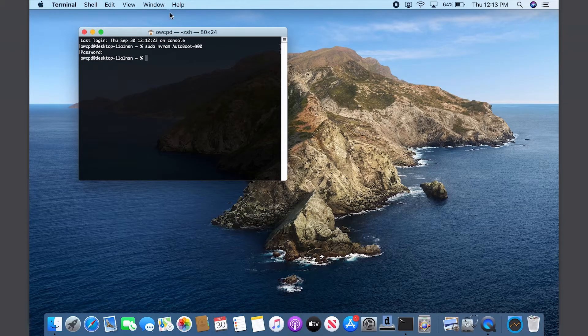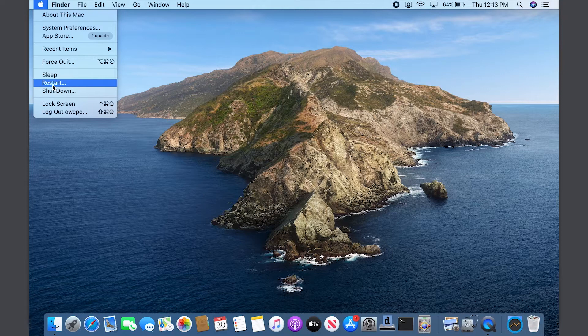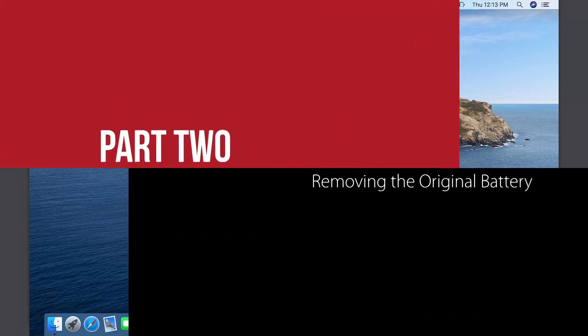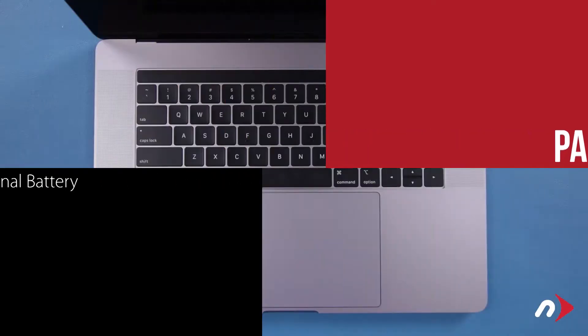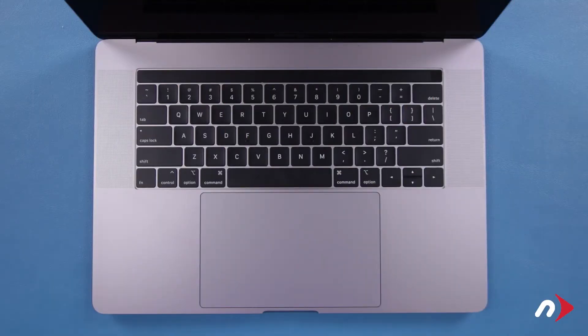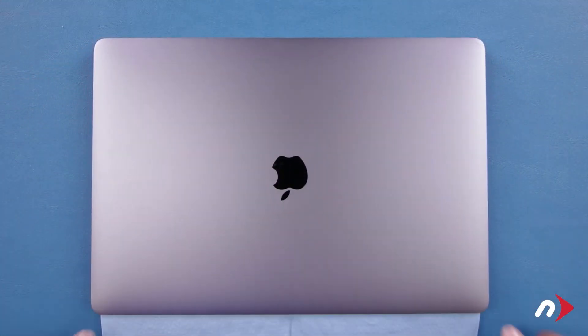Once you've entered that command, you can now shut the MacBook Pro down and close it. The first thing to do is place the cloth that came with your kit over the keyboard of your MacBook Pro and close the lid to help protect your screen in case of any spillage of the adhesive remover.